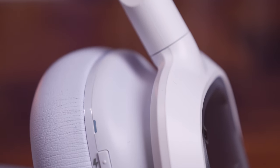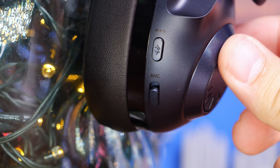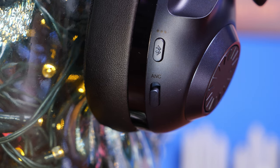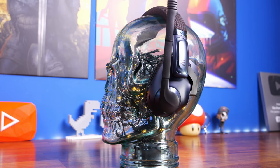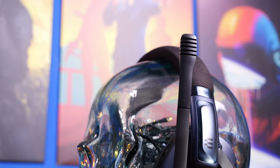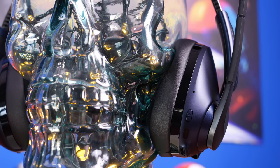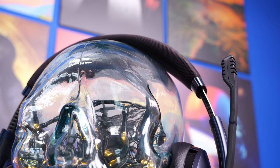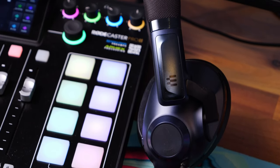Overall, design preference comes down to personal taste. I think the EPOS is a really nice-looking headset — similar aesthetic to their H6 Pro series — and it looks premium without looking like a gamer headset. Once you remove the microphone it's fairly understated with no RGB lighting. One frustration is having to plug in both 3.5mm and USB when it's running low. You get an audible notification of remaining power when you turn it on, which can be quite loud, but it's good to have that cue so you're not caught off guard.